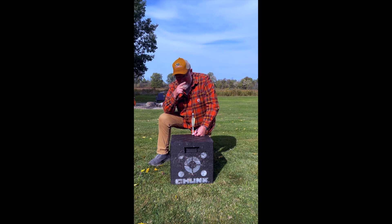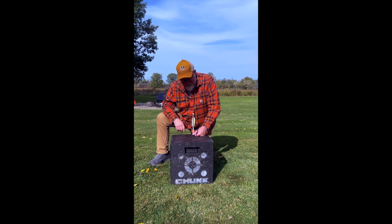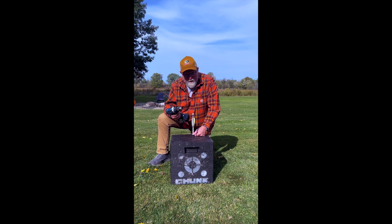Looking at this thing on the porch, I really didn't want to lose this arrow. Came out of the garage with my drill. You know where this is going.